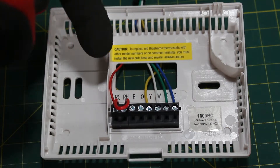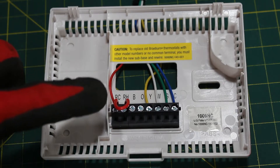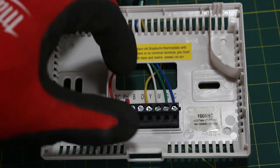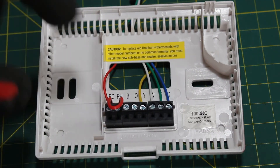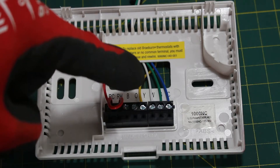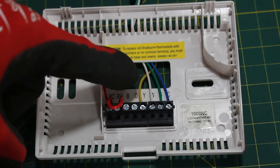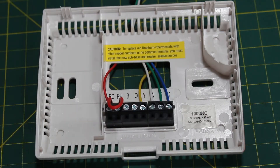As you can see we have some colored wires here. They're usually typically color-coded but you can't always trust them — you never know who installed this. Typically your R goes to your red wire, which is your power. We actually have a little jumper between RC and RH; you're going to notice all thermostats have that. We have a yellow wire that goes to Y — this is our cooling. We have a white wire that goes to W — this is going to be our heating. We have a green wire that goes to G — that is our fan. And we have a blue wire that goes to C, which stands for common, and it's okay if you don't have a common.